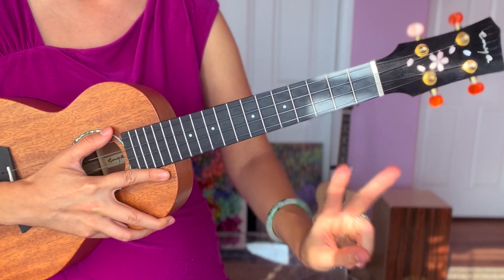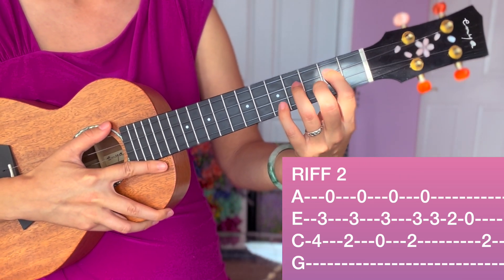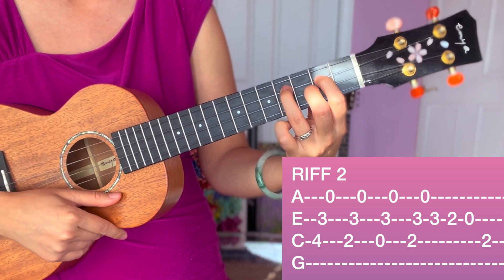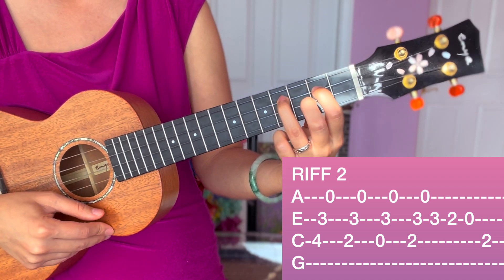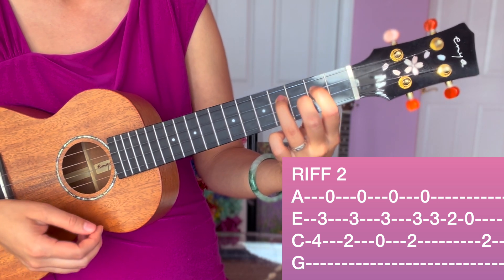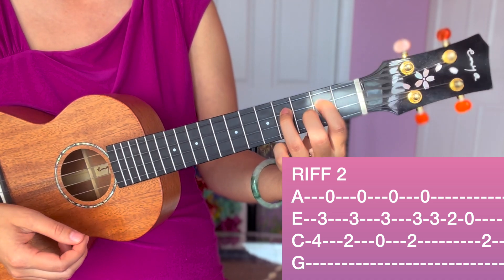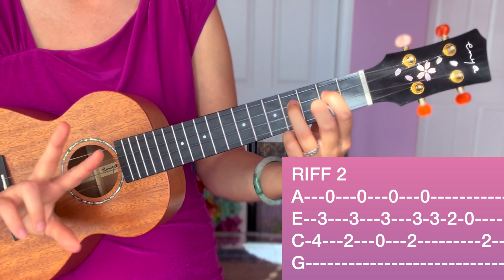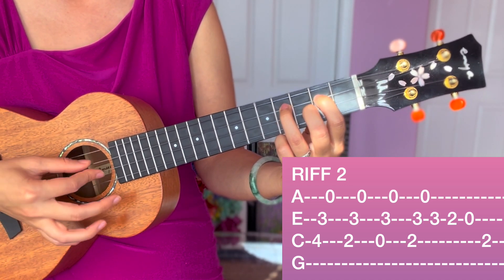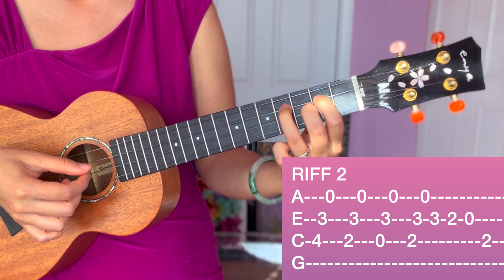Now let's learn riff number two — this is a more challenging riff. For riff number two, I'm going to hold this position: both my index and ring finger are on the C string. Index is on the second fret and ring finger is on the fourth fret. My middle finger is on the third fret of E string. If you need a pause here to imitate my fingers, go ahead and pause. Here I'm going to use three fingers on the picking hand: thumb is going to be on C string, index on E, and middle on A.